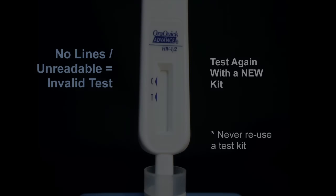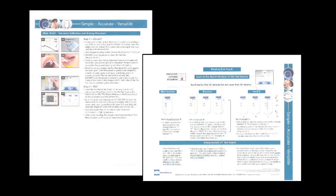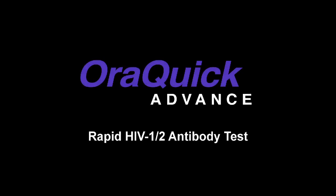Never reuse a test kit. The included instruction sheet contains step-by-step directions as well as a guide for understanding results. Thank you for choosing the AuraQuik Advanced Rapid HIV-1 and 2 antibody test.